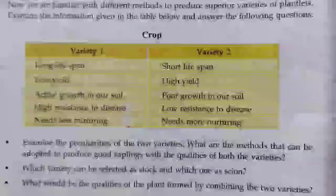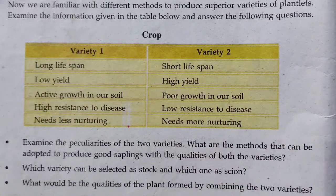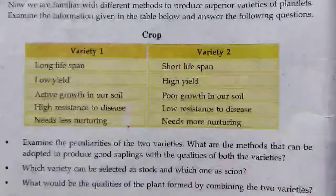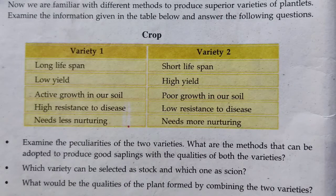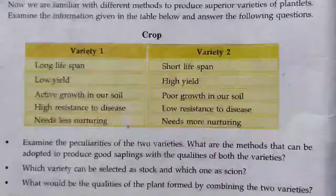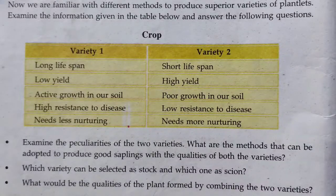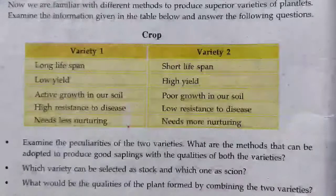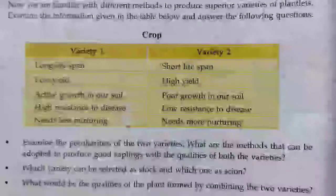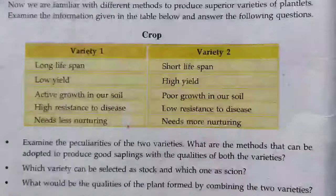Now all of you try to do the assignment given on page number 12. We are familiar with the different methods of producing superior varieties of plantlets. Examine the information given in the table below and answer the following questions. Variety one has a long lifespan, low yield, active growth in our soil, high resistance to disease, and needs less nurturing. Variety two has a short lifespan, high yield, poor growth in our soil, low resistance to disease, and needs more nurturing. Question one: what are the methods that can be adopted to produce a good sapling with the quality of both varieties?